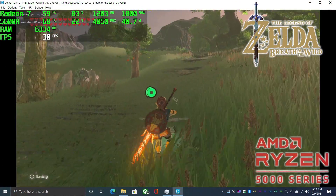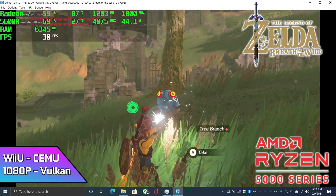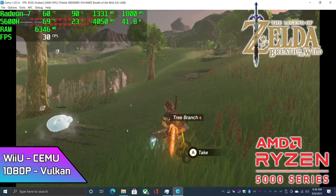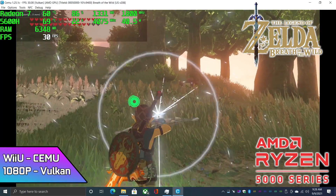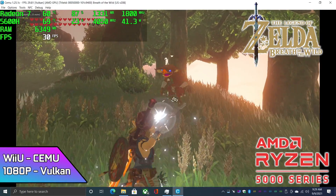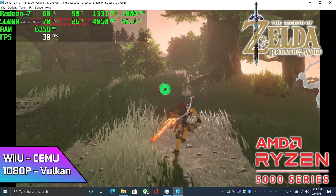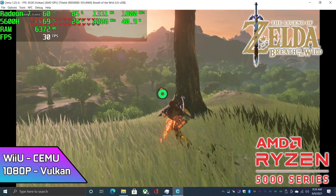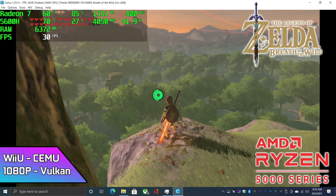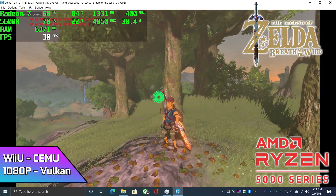Now it's time to see how this 5600H handles emulation, and I gotta say it does an amazing job. Here's Wii U using the Cemu emulator — Breath of the Wild at 1080p with Vulkan backend — it'll run at 30 all day long. Unfortunately we can't hit 60 at 1080p, it's around 54 to 55 FPS, but this still looks really good and I don't mind playing this game at 30.